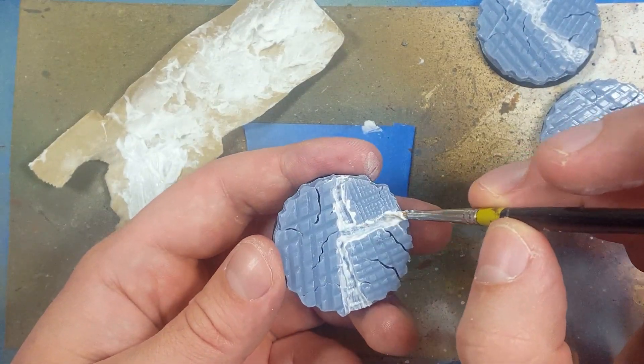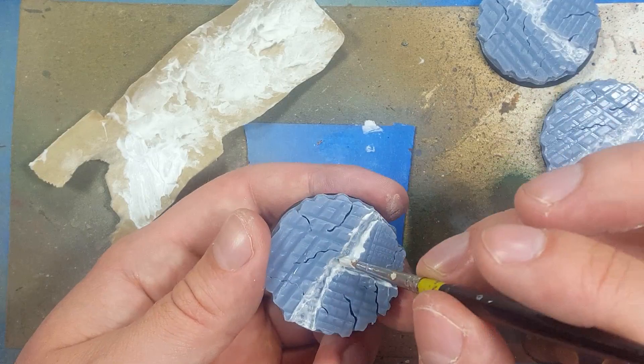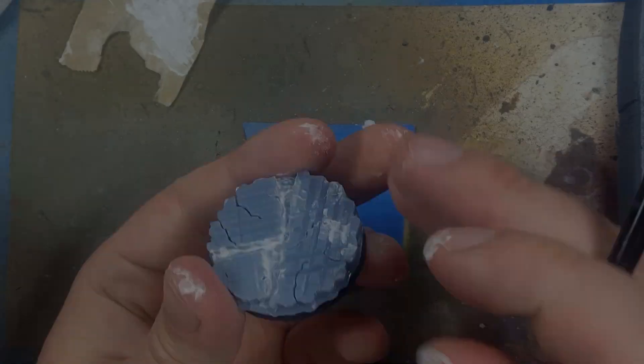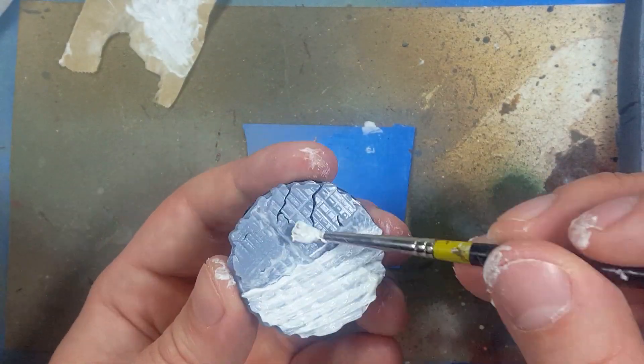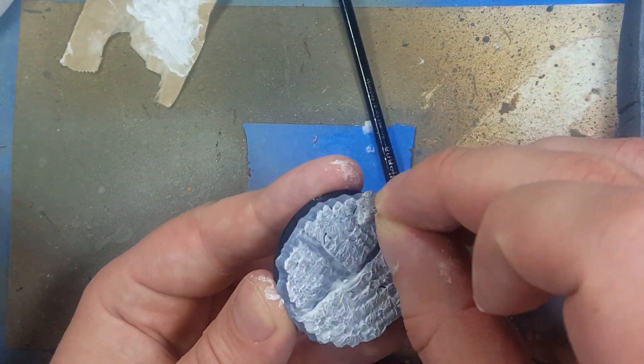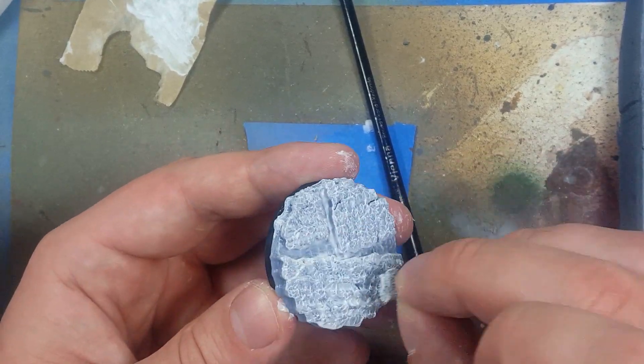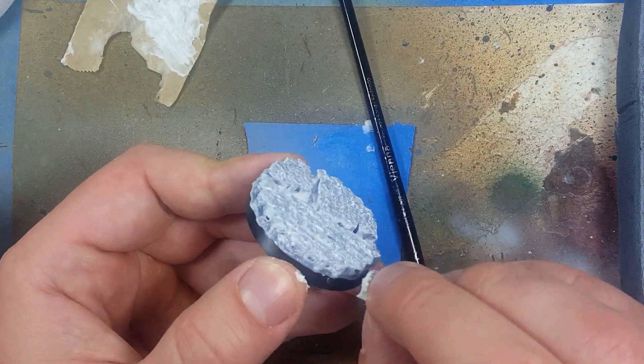That didn't work too well. I then take a little sponge and tap all over the tops and sides of the rocks to smooth it out, add more texture, and make it look grainy. This didn't work well either.